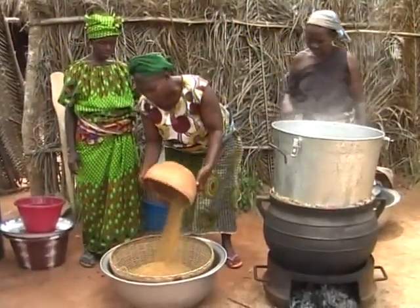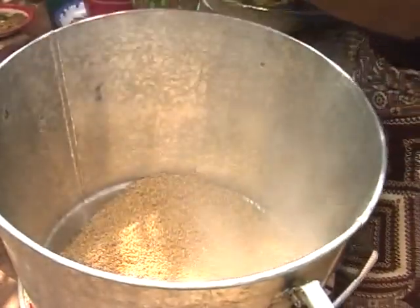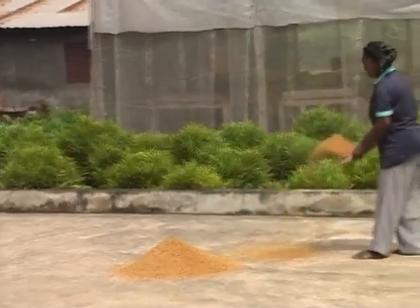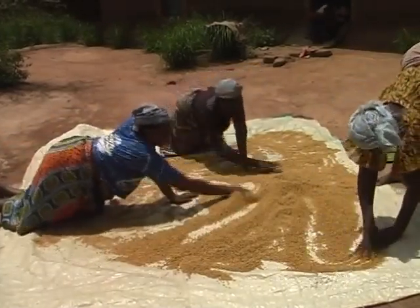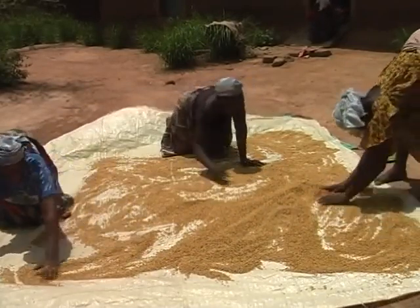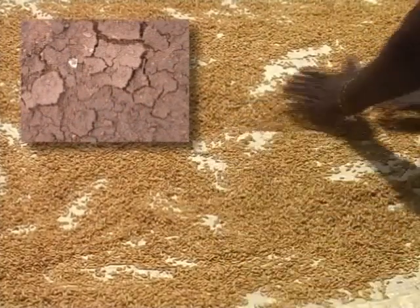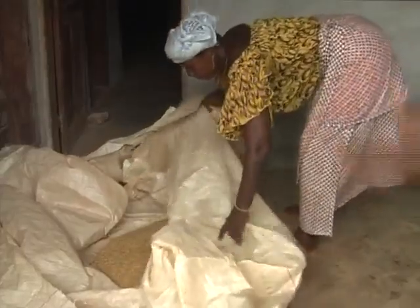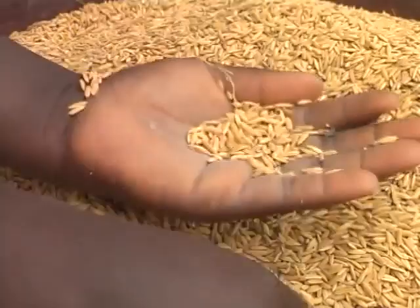Now carefully remove the paddy from the parboiler. The paddy must now be dried. A concrete floor, tarpaulin, or any clean surface ensures that the parboiled paddy will not be contaminated. Avoid drying the paddy in the hot sun for too long as the grain may crack, as happens with clay or earthen pots that dry too fast. Continue drying in the shade on a tarpaulin and turn the paddy over from time to time. Women in many countries have developed their own way to test whether the paddy is dry enough for storage or milling.